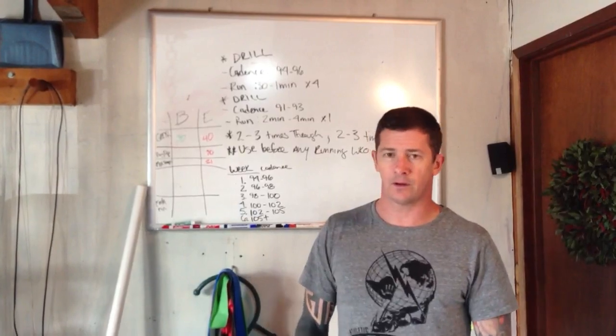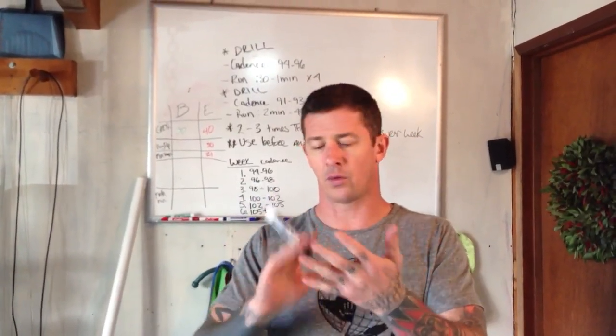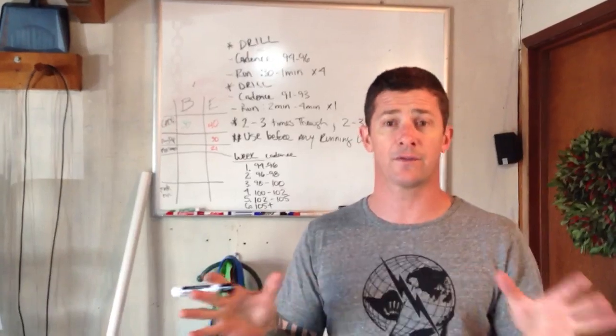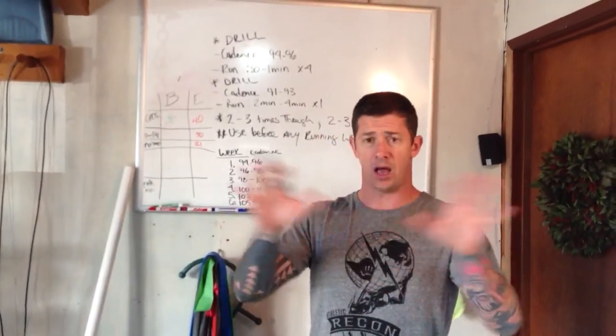Take your smartphone and go download a metronome onto either your iPhone or whatever smartphone you have. If you don't have that, you can get a metronome off Amazon for like $20. You can also find it for free as an app on any of the smartphone app stores.